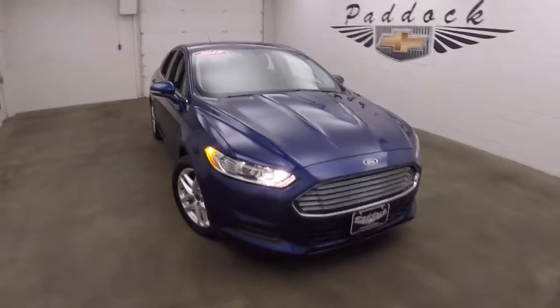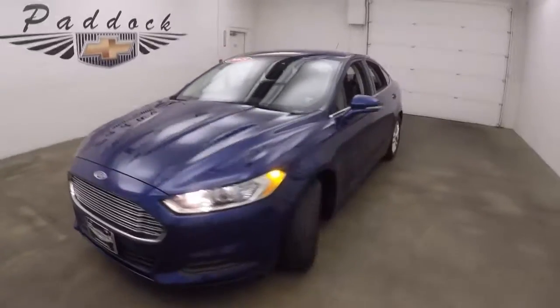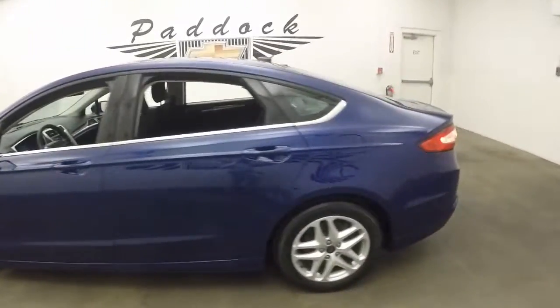This is a 2015 Ford Fusion. Very nice blue color, in good shape. Nice wheels and decent tires.